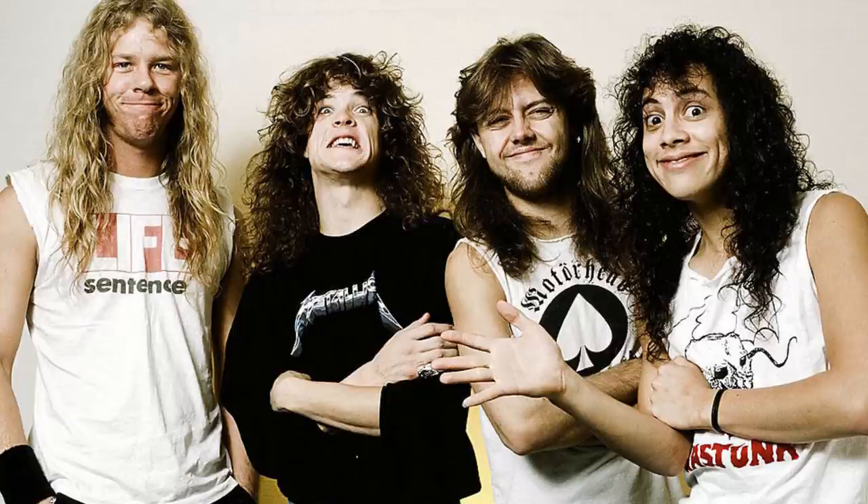Cliff is probably the most iconic bass player in metal music and he needs no introduction. He had a lot to do with the raw energy of the early Metallica. With Justice For All, the first record after his death, Metallica started to become something else — more polished, still awesome, but not as fierce.